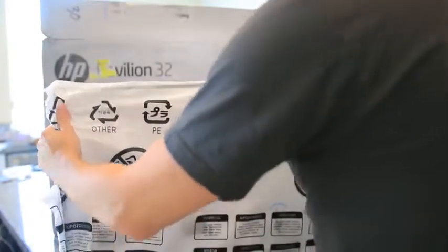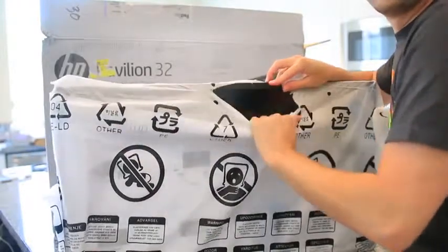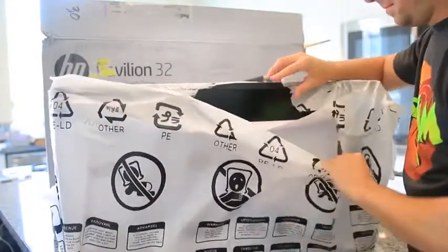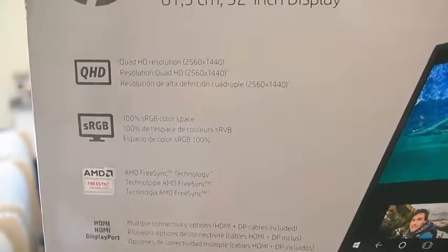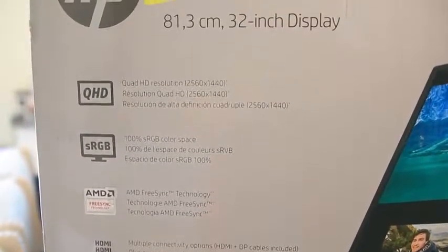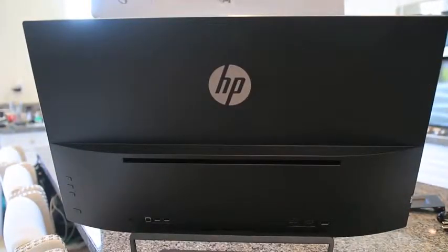The HP Pavilion 32 is going to give me 32 inches of 2560 by 1440 Quad HD display, a 10 million to one dynamic contrast ratio, two HDMI inputs, a DisplayPort, plus a USB 2.0 hub right on the back of the monitor, and of course LED backlighting making all those colors, shadows, and images pop out to the extreme.